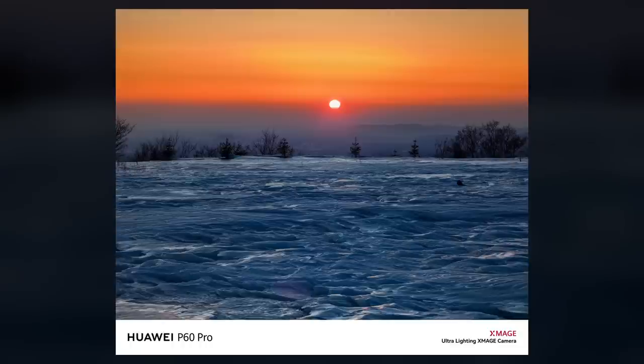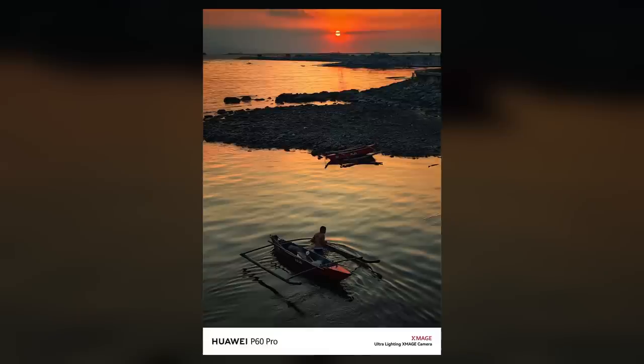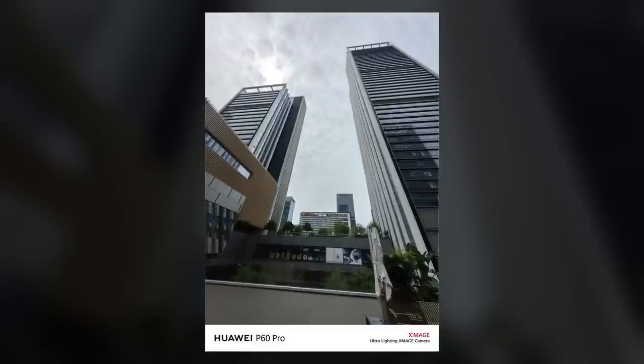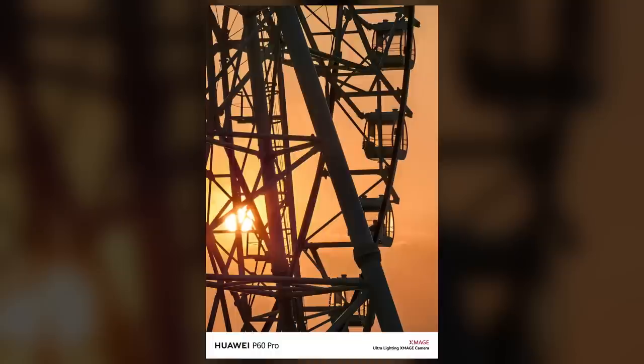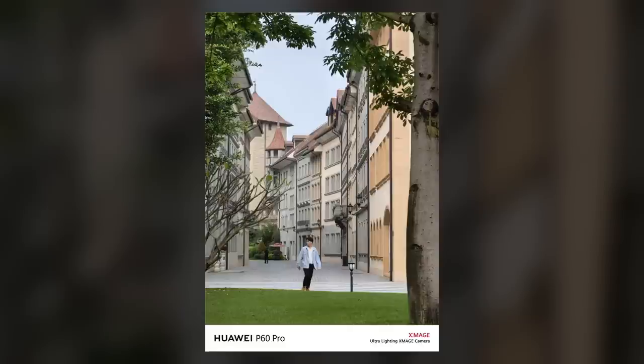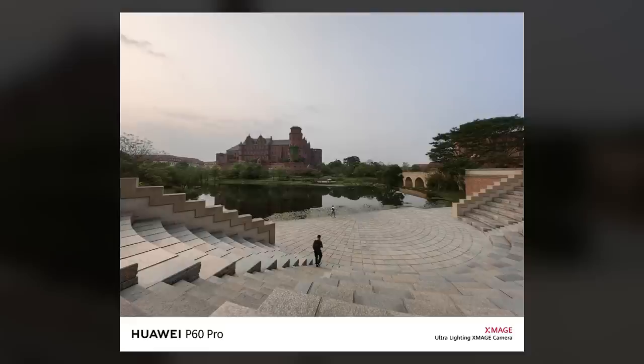I had the opportunity to take some amazing photos of sunrise and sunset using the Huawei P60 Pro, and I was blown away by the dynamic range of this device. The photos I took were absolutely stunning and really showcase the depth of the dynamic range this phone has to offer. As someone who loves landscape photography, I can say that having a camera with excellent dynamic range is an absolute must, and the Huawei P60 Pro definitely delivers on that front. In the past I've struggled with other phones when trying to capture sunrise and sunset shots as the lighting can be quite tricky, but with the P60 Pro's impressive dynamic range capabilities, I found that I was able to get shots that looked just as good as if I had been using a professional camera. The colors were rich and vibrant, and the detail in both the highlights and shadows was just incredible.